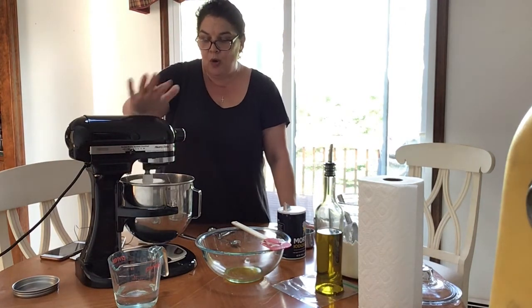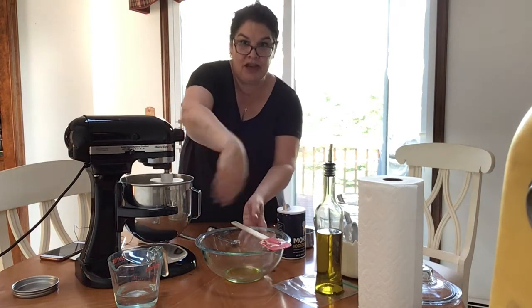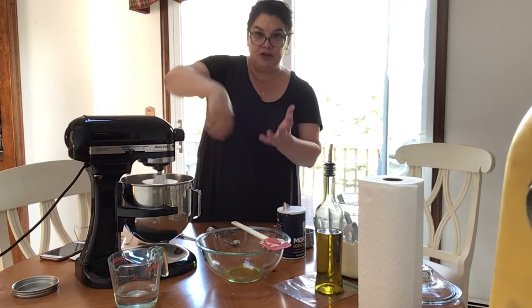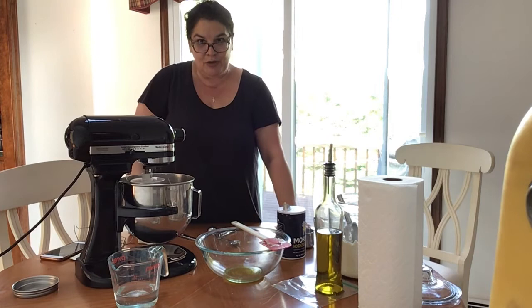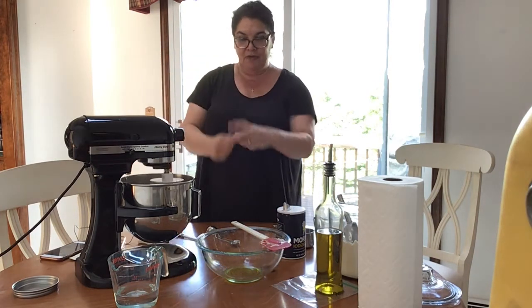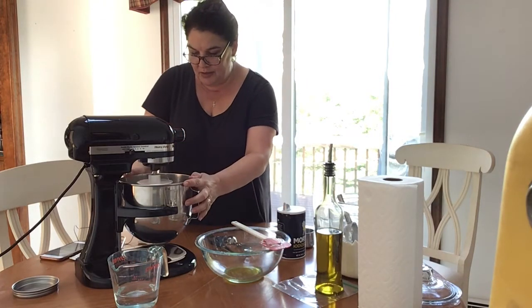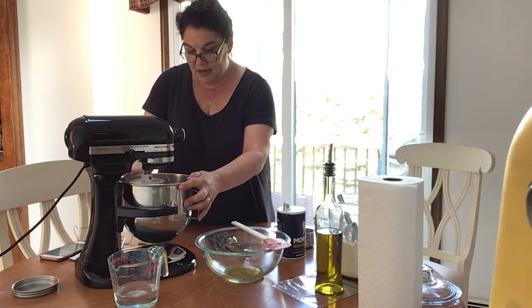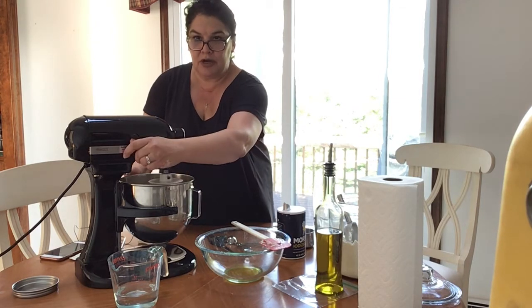If we were doing this by hand, at this point I would be moving my hand around trying to get it all together — it would be a lot of work, not impossible, but this machine is much easier. These machines are very powerful; they do all the kneading for us and get the dough perfectly ready for pizza. It's on low right now, just letting everything incorporate nicely.